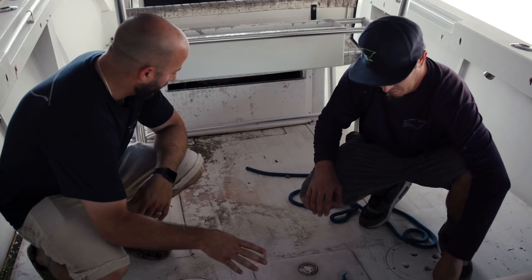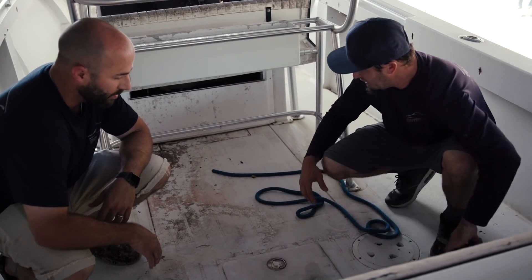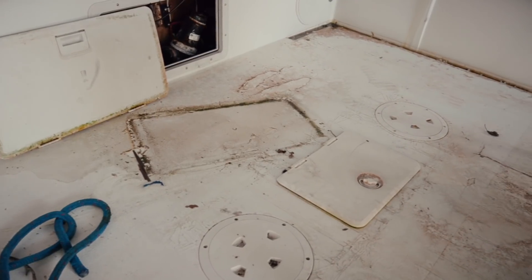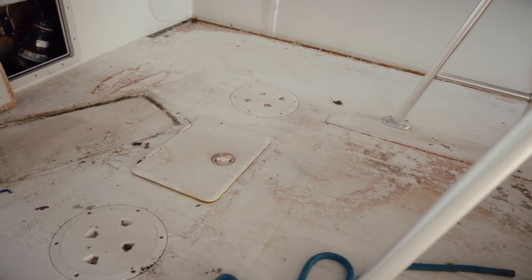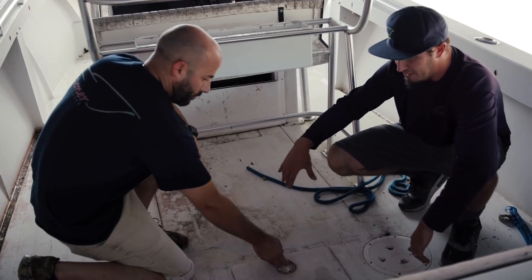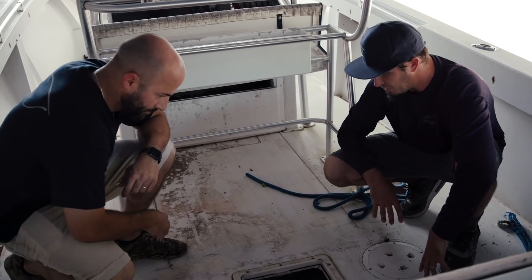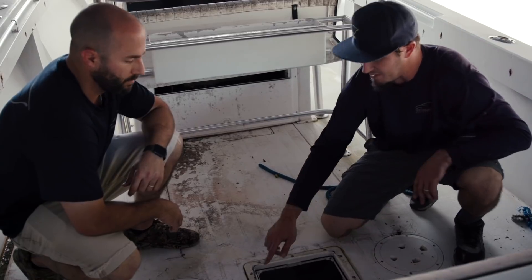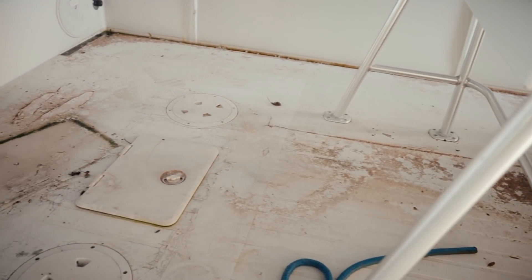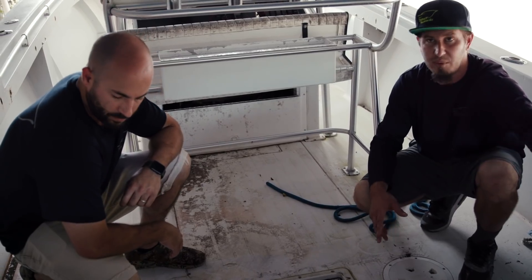Walking through here, you can automatically see how soft this entire deck is. We're going to be removing anything that's rotten in the floor, starting by removing the gas tank cavity to check the stringers before we make a game plan. This whole back section looks like it had previous work done, and the person replaced it with wood again. The wood is now rotting again — we can see all these spider cracks coming up through the floor — so this floor needs to go and be replaced with Divinacel as well.